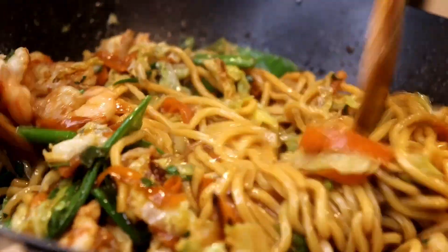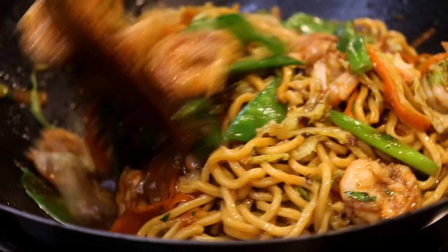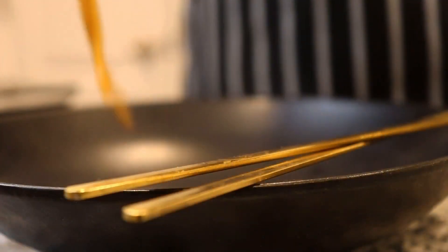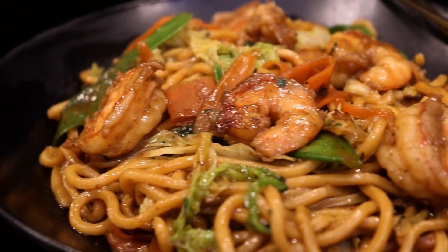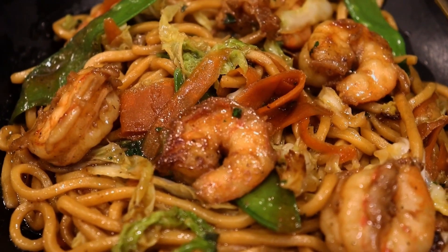After adding that butter, the sauce just came together so perfectly — it's amazing. I really love this 20-minute meal. If you decide to make this recipe, be sure to tag me on Instagram at Chaz's Cuisine Story. If you enjoyed this quick and easy video, be sure to give me a thumbs up, comment any recipes or other videos you'd like to see, and subscribe.